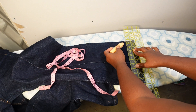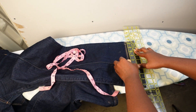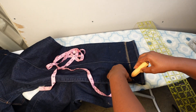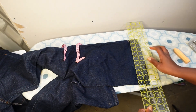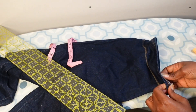Now I'm using my ruler and marking the lines. This is the easiest way I can place my ruler — I don't know why I always do this but it always works for me. I will also be doing this on both sides.